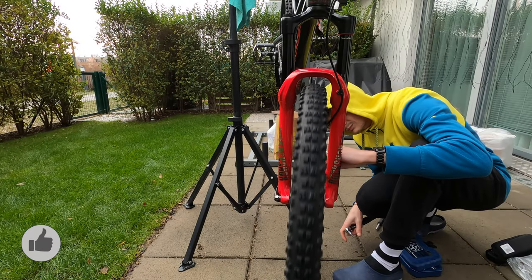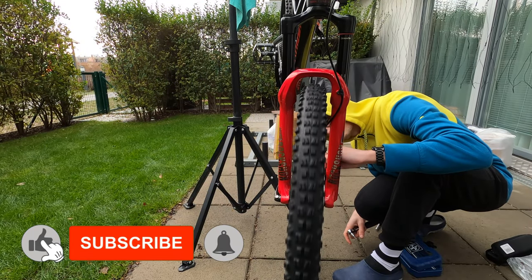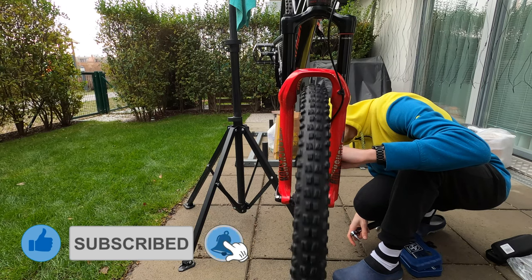I hope that this will help you. Happy mounting and see you in the next video.